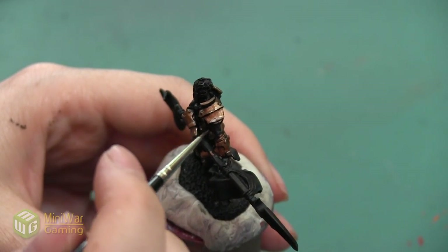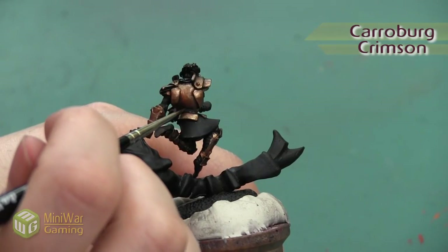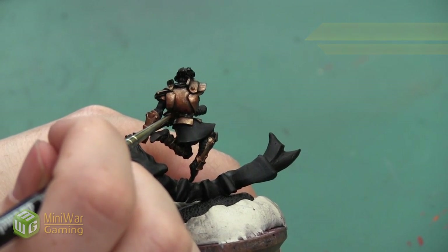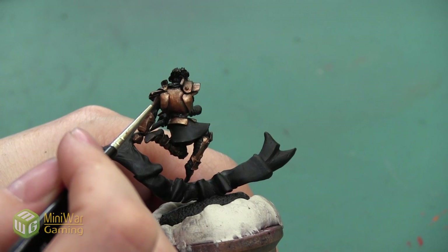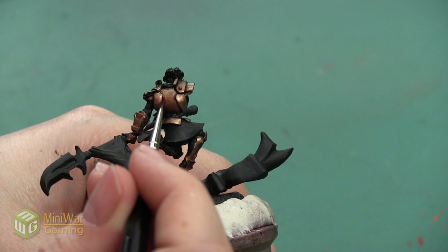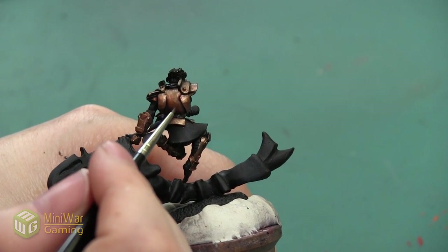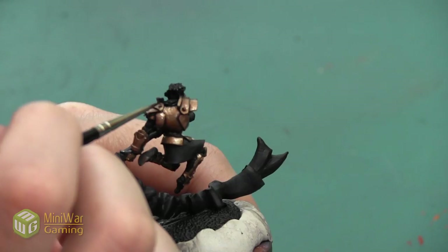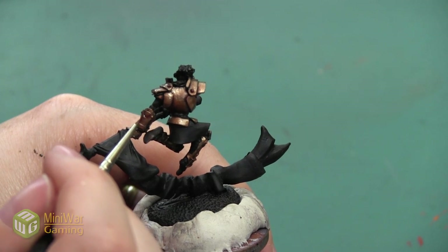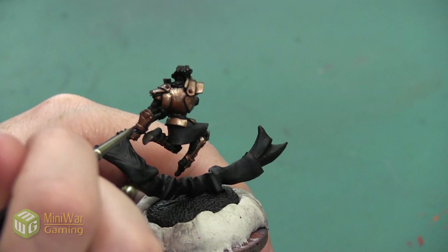Next I'm going to take a little bit of Carroburg Crimson, and I'm only going to put this in a few areas — right next to the belt on the back plate area, blending it into the Reikland Fleshshade I already applied. Then I'm going to pick out a few of the darkest shadows and add a little bit of this crimson color into them to make them a little bit darker and tint the shadow so it's got a really warm cast. It's going to make all the metal seem really rosy.